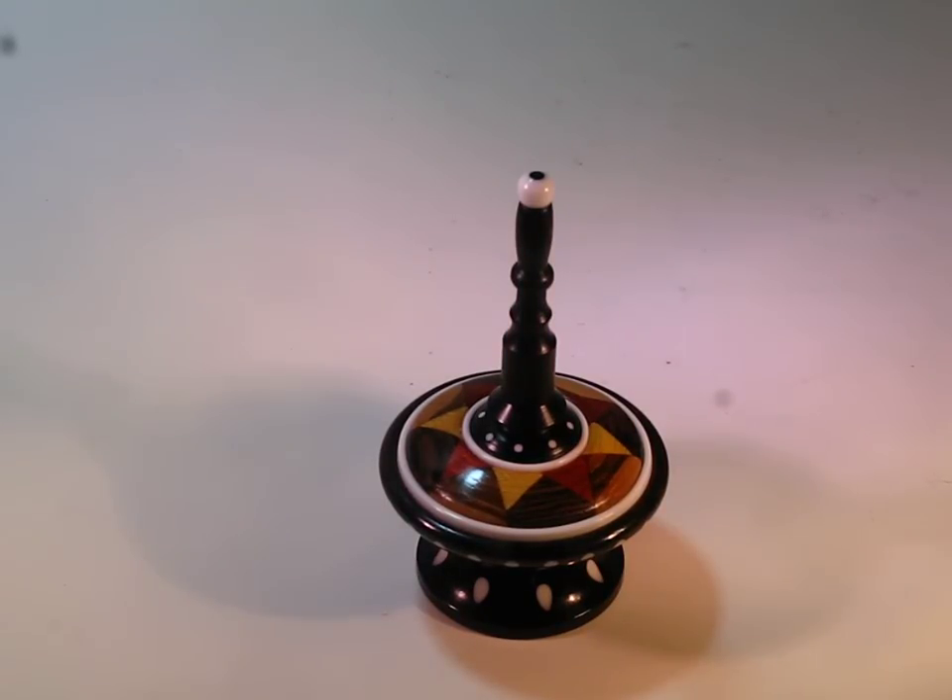Hi, I'm Buzz from Buzz's Woodcraft and you're looking at spinning top number 121.